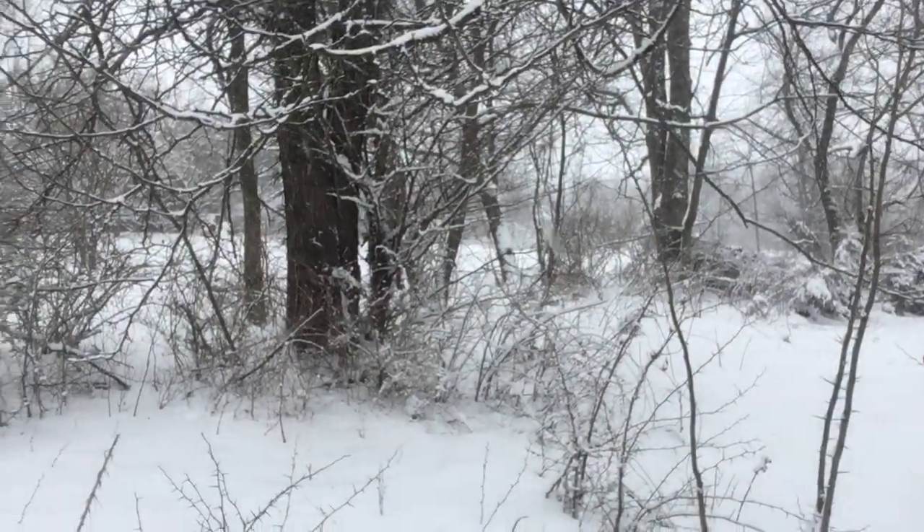Hey guys, Dave from Northeast Edible. Behind us we have a couple of black locust posts that we pruned up specifically for fence posts. A question came in on a recent video about how old these are — they're about a year and a half old. They're sprouting from the roots of this mother tree over here; you can see it right over there. This is one of the root lines and that tree is sprouting these guys from its roots.